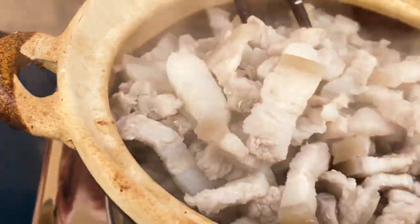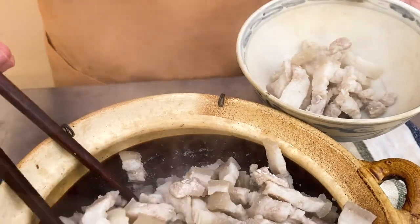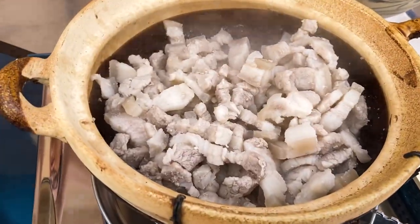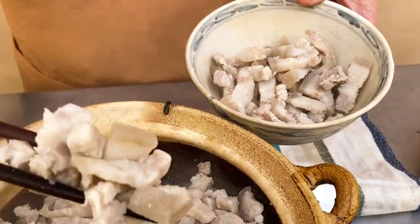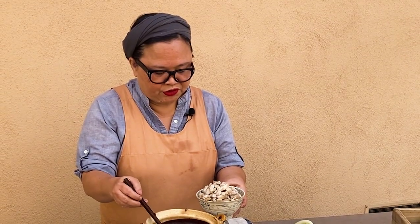After about 15–20 minutes, the pork is cooked through but not tender yet — that will happen later. Remove the pork and leave the drippings. I actually soak this pork belly overnight in water — it just draws out the impurities, so you can have a better kaw in the end. Like if you wanna impress your in-laws, this is what you do.